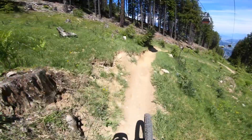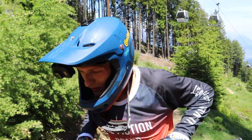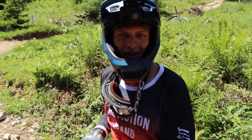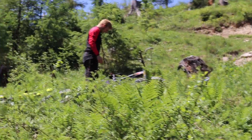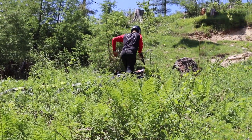Wir sind jetzt an den zwei Wallrides, die ihr gerade durch die GoPro gesehen habt - einmal hier den langen und oben ein etwas kleinerer. Ich habe da eine kleine Mission: Max fährt euch den mal vor und dann bin ich dran. Downhill oder Enduro? Enduro!